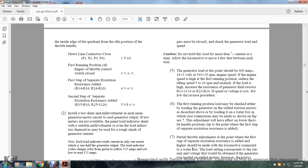Caution: do not hold this load for more than one-half minute at a time. The generator load at the first running position should be approximately 600 amperes, 18 plus 3 volts, at 510 plus or minus 25 RPM. If the engine speed is too high at the first running position, reduce the idle speed by 5 to 10 RPM. Recheck the load by adjusting the generator field resistors R13, R14, R23, and R24. The adjustment will have the effect of lowering the throttle handle position at which the first step of separate excitation is added.